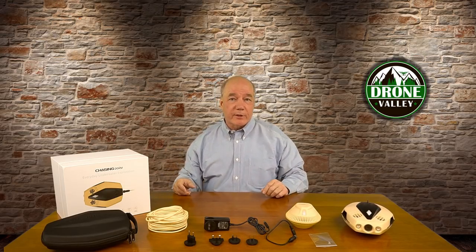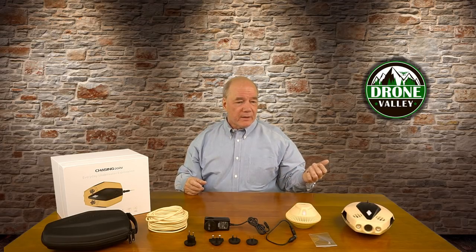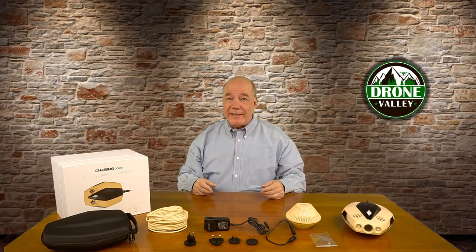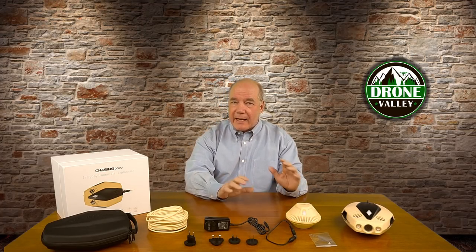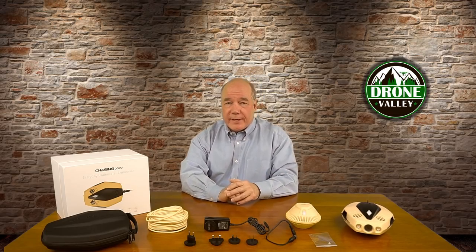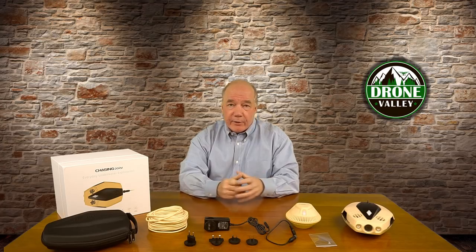A lot of the other underwater drones are bigger — they're good for deep depths, out in the ocean where you've got to go really deep. But honestly, most lakes and most bays, 15 meters — about 50 feet — is plenty deep. That's deep enough to see what you need to see. Having a small kit like this that I can throw in my backpack means I'm going to use it more often than I would with some of the larger underwater drones the competitors are putting out.